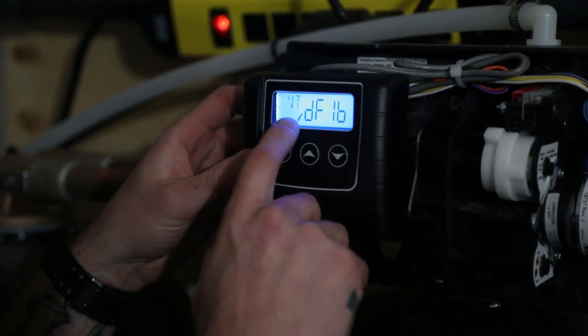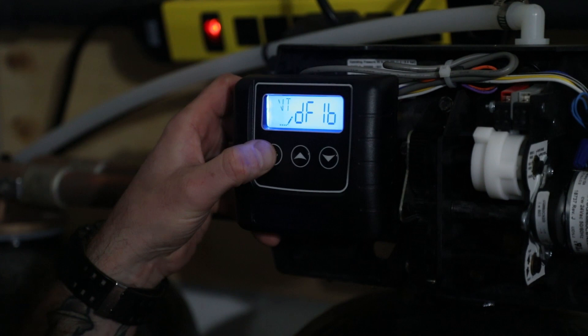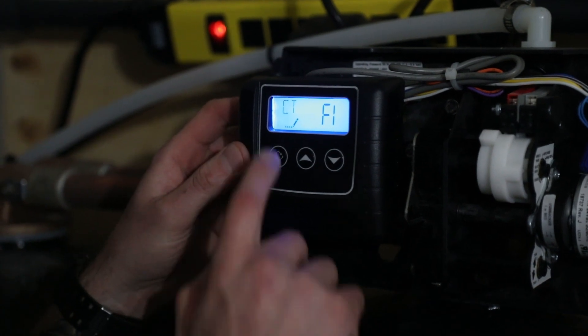The second screen is valve type — it stands for down flow, one backwash, and that's what we want. Hit the far left key for control type.